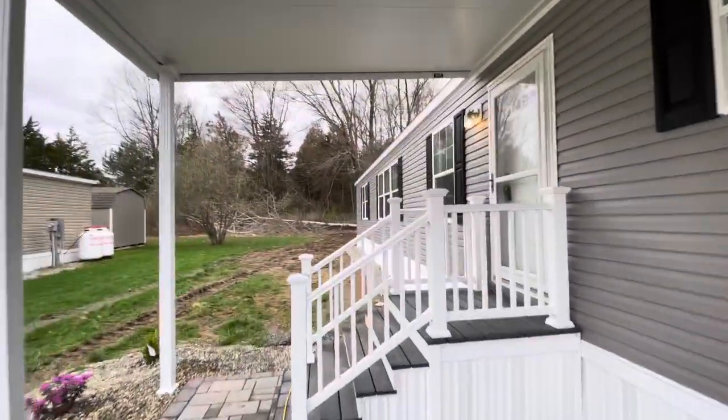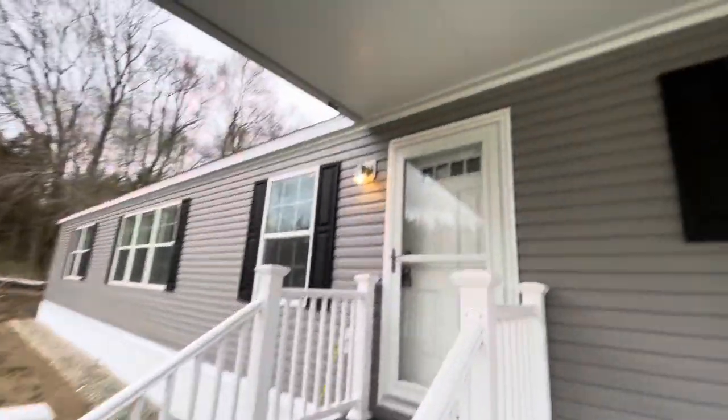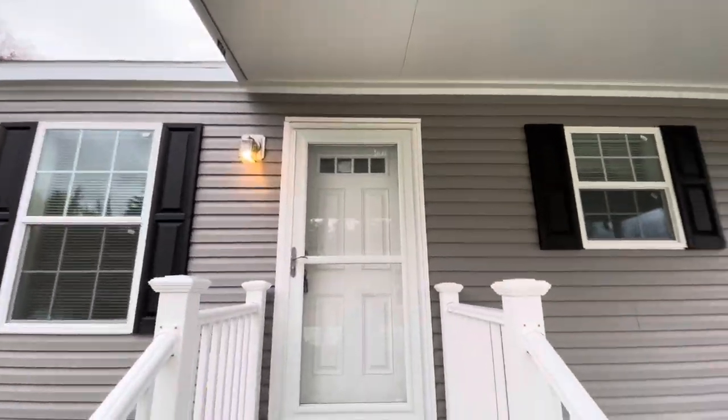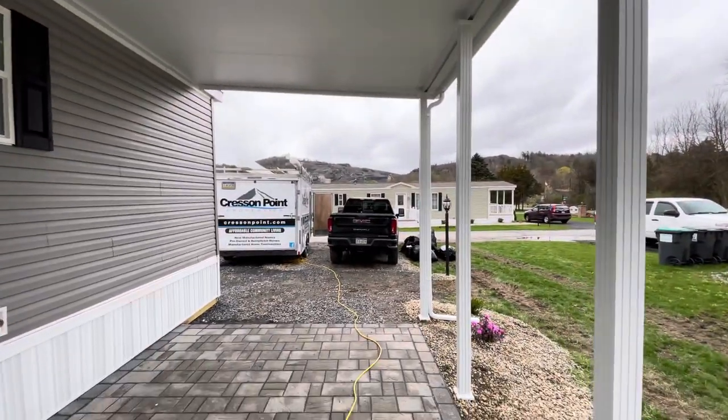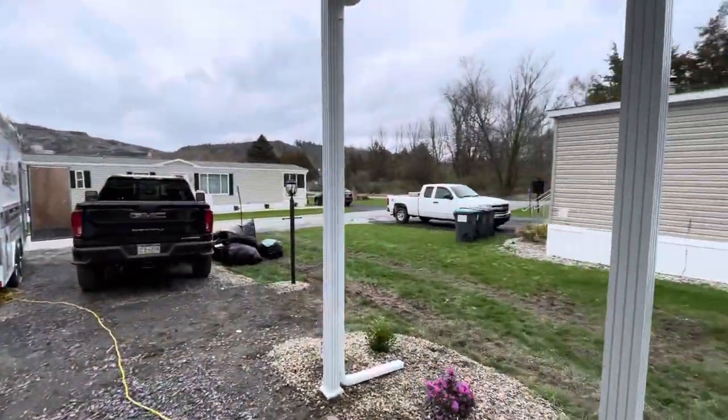It's finished underneath with a ceiling, and homeowners will be covered as they come up to their front door. It's gonna be awesome — they'll really enjoy this.